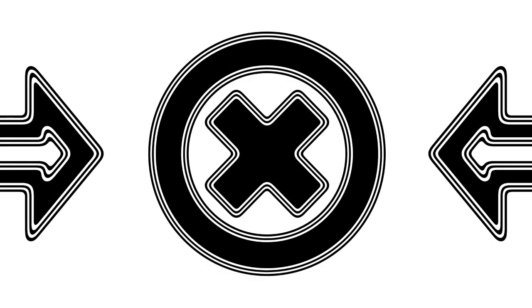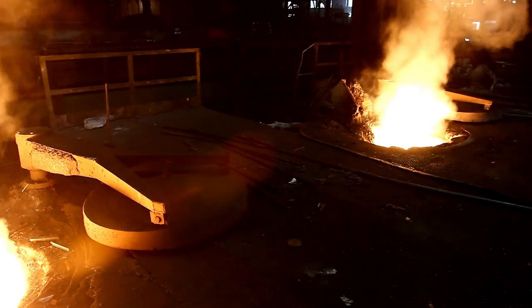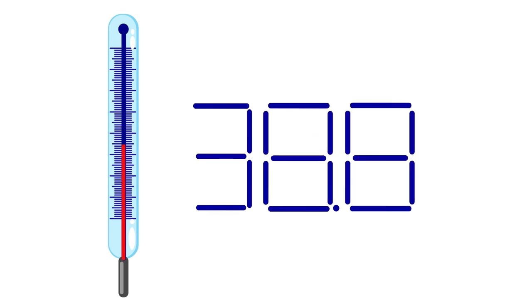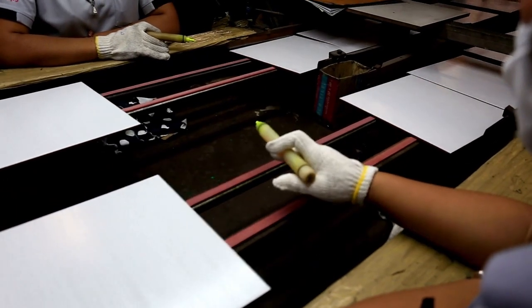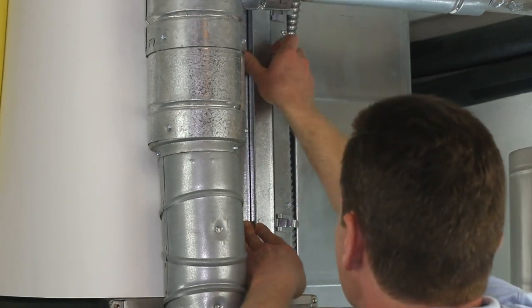We're not there yet. Right now, the ceramic tile system is still the main heat shield designed for Starship and it's flying on the latest prototypes. But SpaceX is clearly preparing for the next step. The metallic heat shield may not be ready to take over today, but it's being developed with the future in mind. If tests continue to go well, we could see a gradual transition over the coming years. Once the metal system proves it can handle full orbital re-entries reliably, it could become the new standard — not just for Starship but for other spacecraft as well. This kind of innovation is what sets SpaceX apart: they're not content with just doing what already works. Whether it's landing boosters on drone ships, building rockets out of stainless steel, or experimenting with new heat shield technologies, SpaceX is always pushing the envelope.